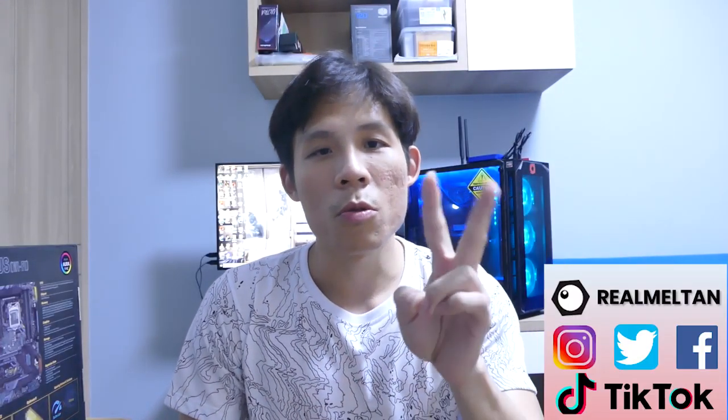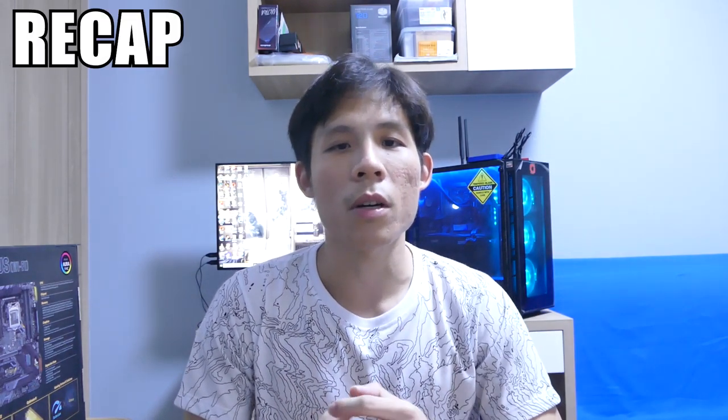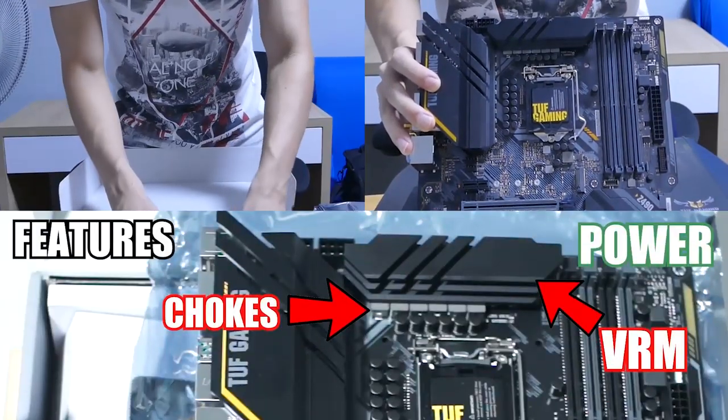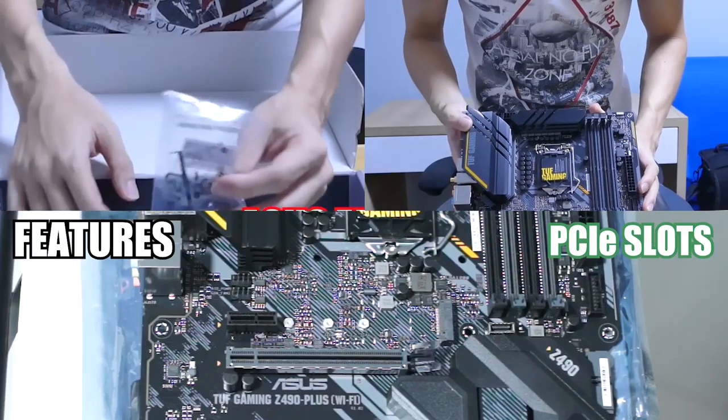This is part 2 of our exclusive first look. If you have not caught part 1, I'll link it in the front right corner. In part 1, we covered the unboxing, the physical features of the board like the VRM, the software, the PCIe lanes, the RAM slots, and the ports. In this second part, we're going to cover more in-depth features of this new motherboard, so don't miss it.